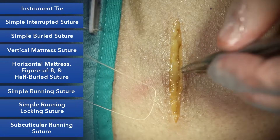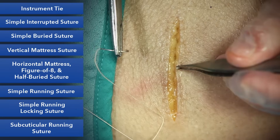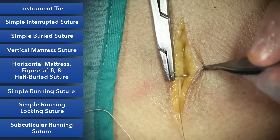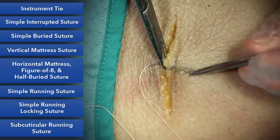Next is a simple buried suture. This will be the main suture you'll use when putting deeper sutures in before placing your skin suture. It's important when burying a suture that we start deep and go superficial, ending up in the dermis without button-holing the skin.